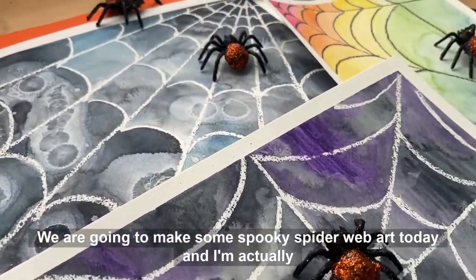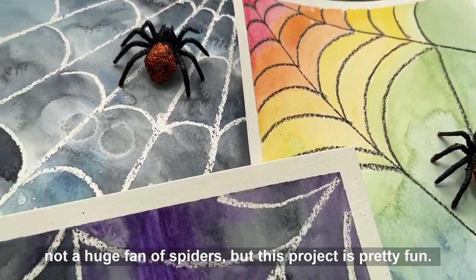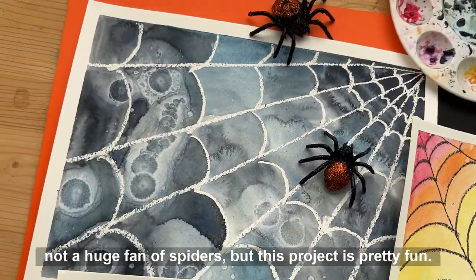We are going to make some spooky spiderweb art today. I'm actually not a huge fan of spiders, but this project is pretty fun.